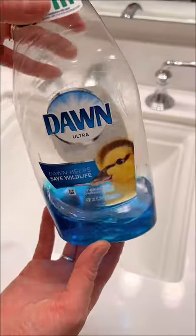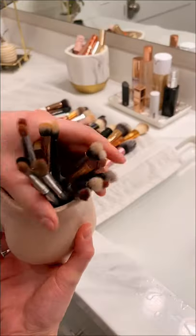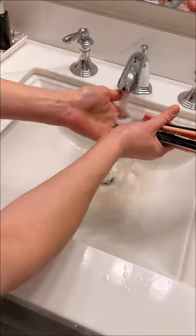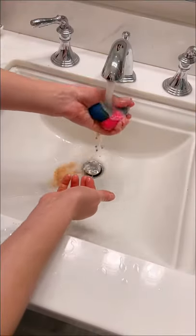I spend so much time cleaning my home every week but I don't put enough energy into cleaning my makeup brushes, and I'm trying to fix that habit. I've also tried a ton of brush cleaners, mats, and tools on the market, but at the end of the day I prefer Dawn dish soap over anything from Sephora.